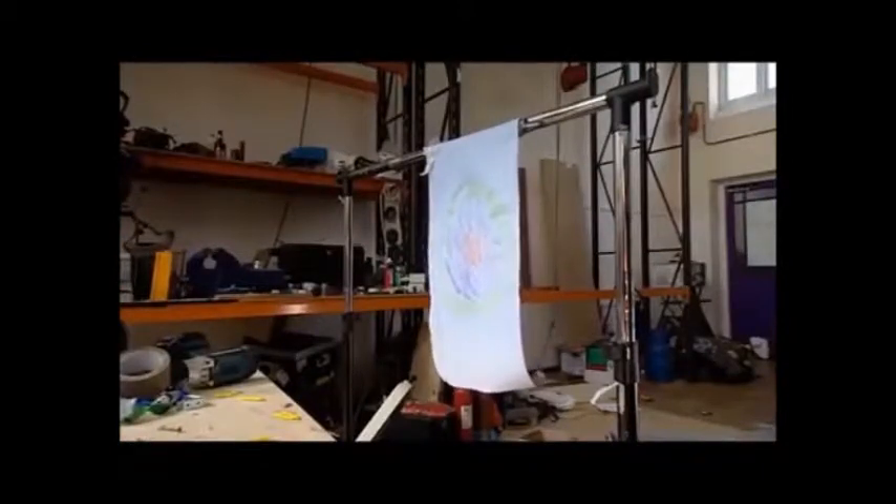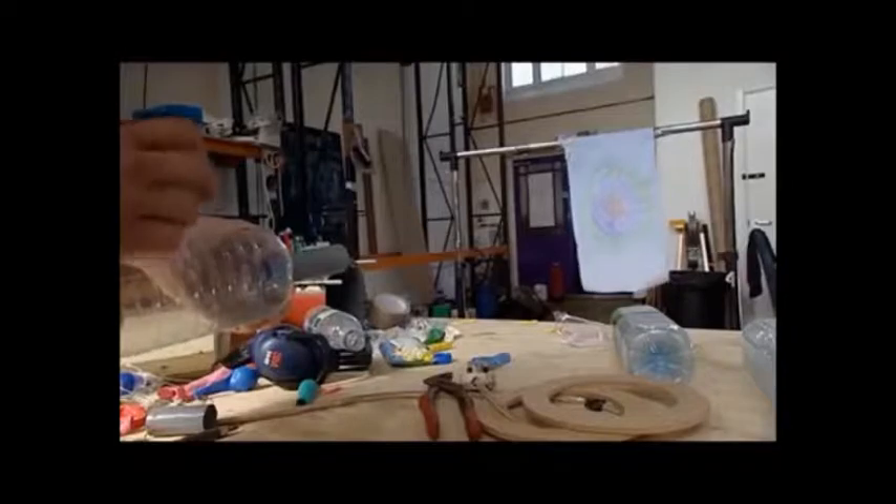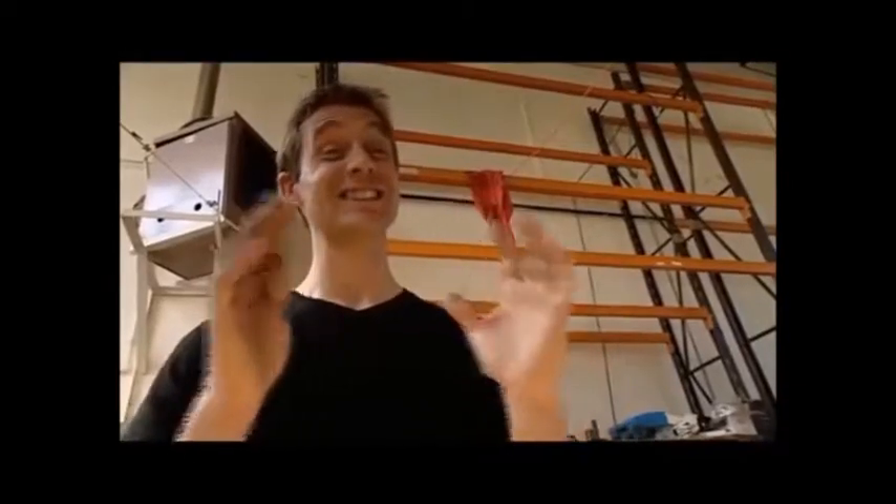I've discovered a neat trick. Adding a barrel to the same piece of kit seems to smooth out the airflow, producing that all-important vortex ring. Although we couldn't see it, I'm convinced that that was a vortex ring. Now I've just got to scale it up to as big an explosion as I can handle.